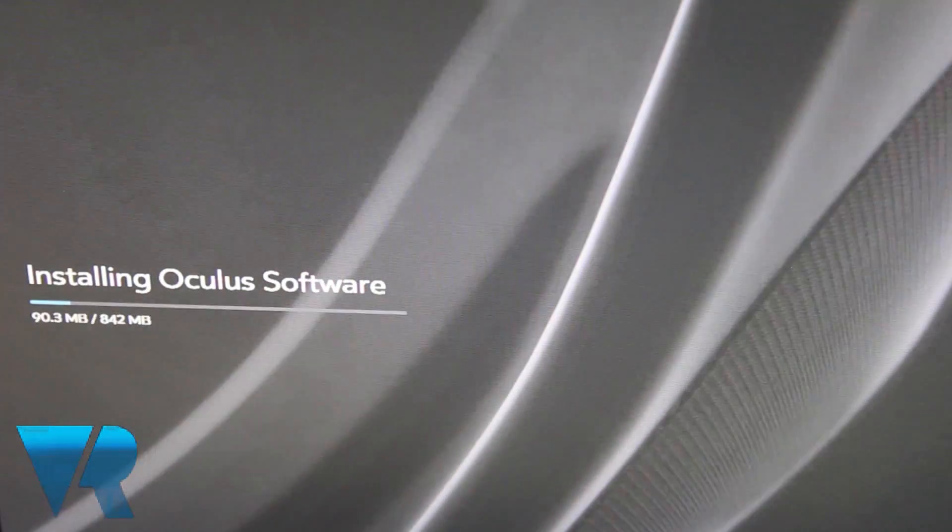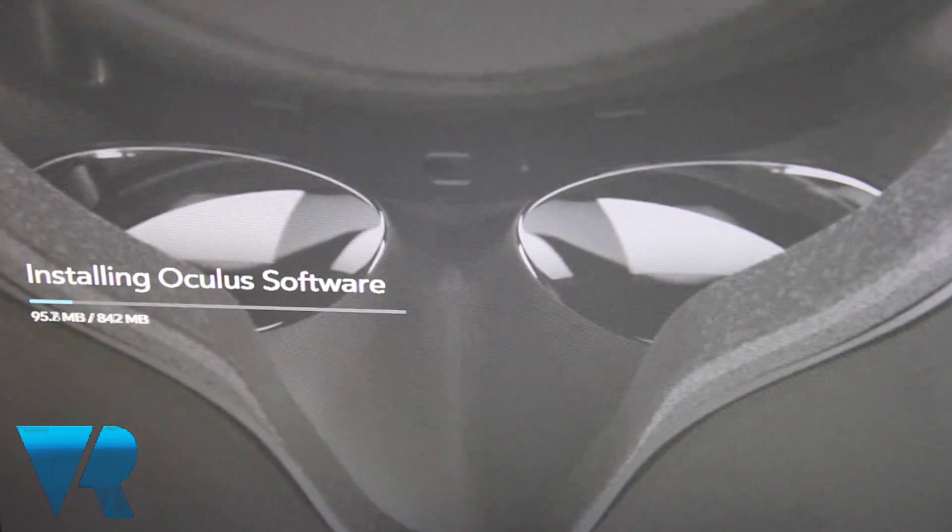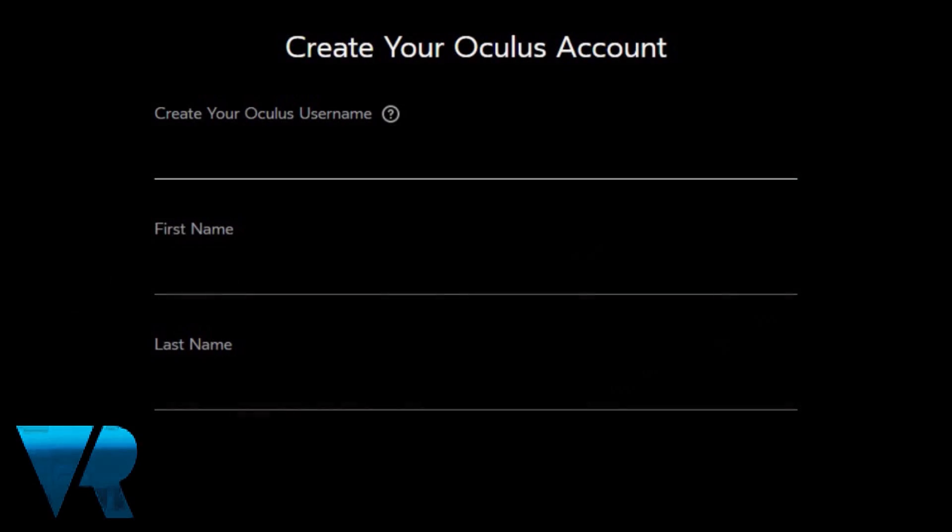The installation process is automatic, and once completed you will be asked to create your Oculus ID. Those with an existing ID, either via the official Oculus website or Gear VR, can simply sync their accounts.